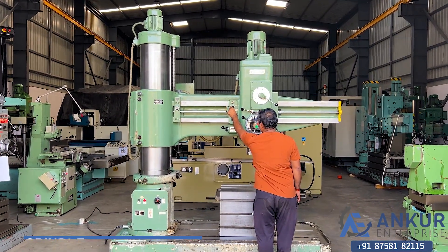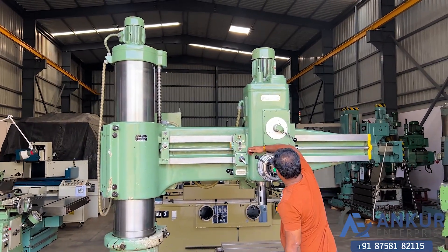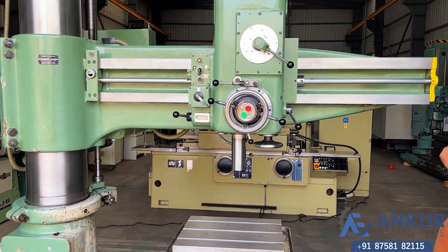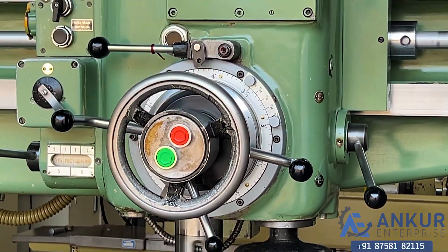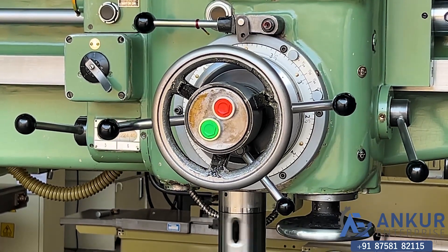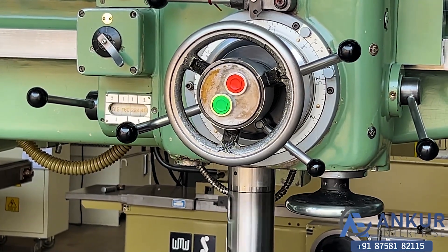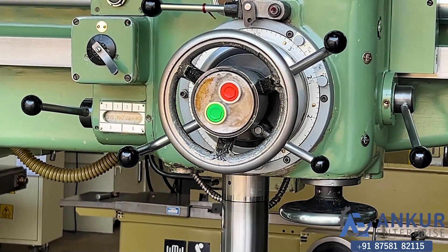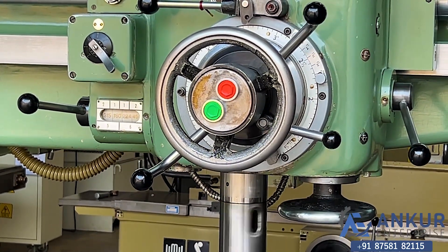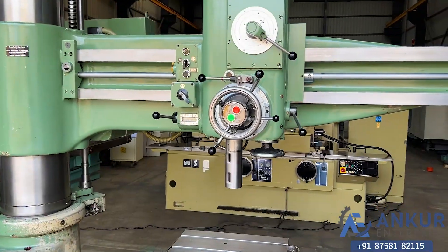Show me spindle travel in feed. Working spindle travel in feed. Now turn the direction in feed.